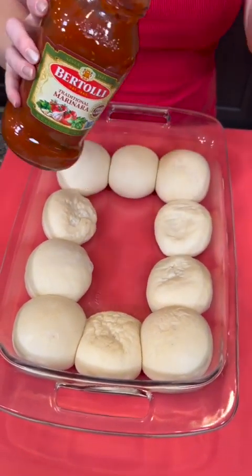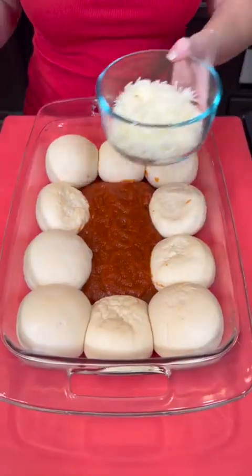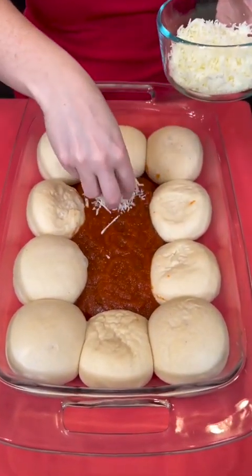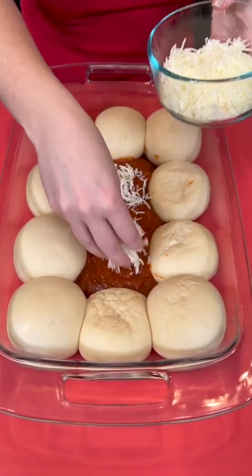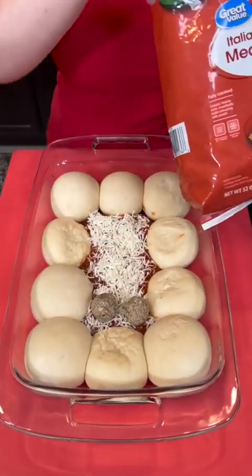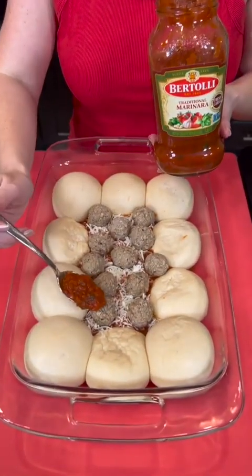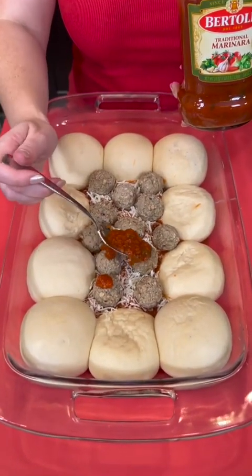Add some of your favorite marinara sauce. Pour that right in the center. Take some fresh mozzarella. Now we're gonna take some meatballs — you could use homemade if you like, but of course modify it if you like. We're gonna top that off with just a little bit more sauce on each of our meatballs.